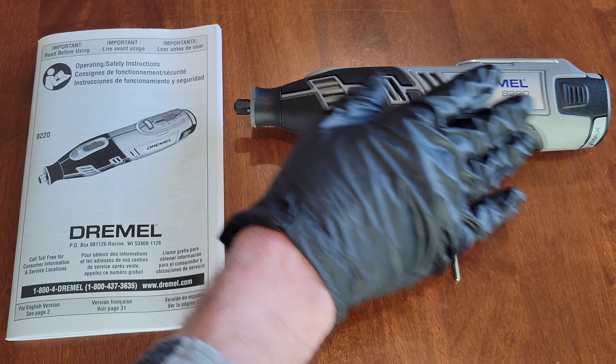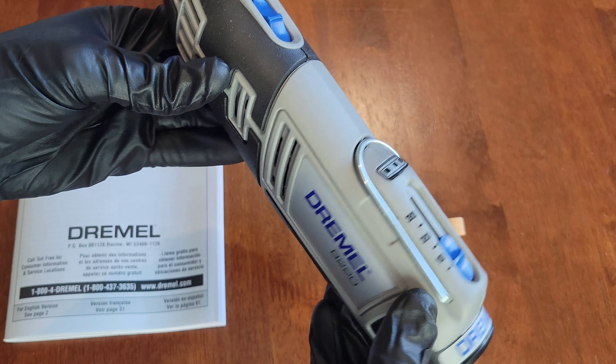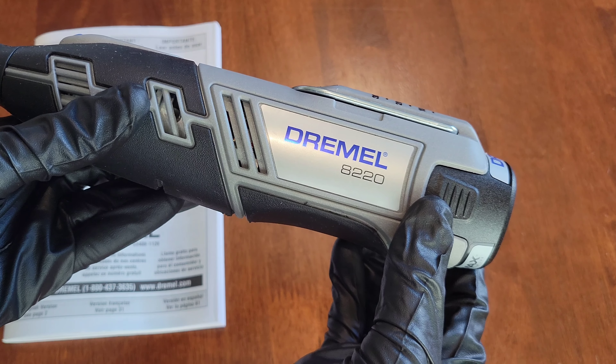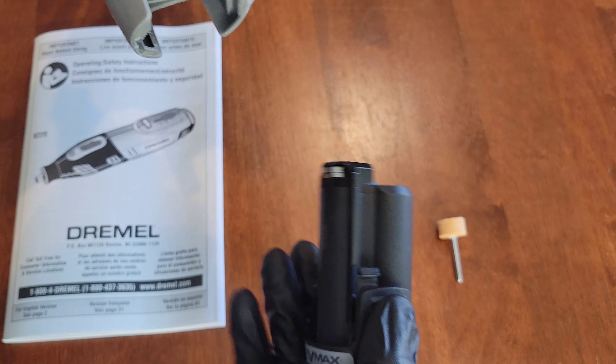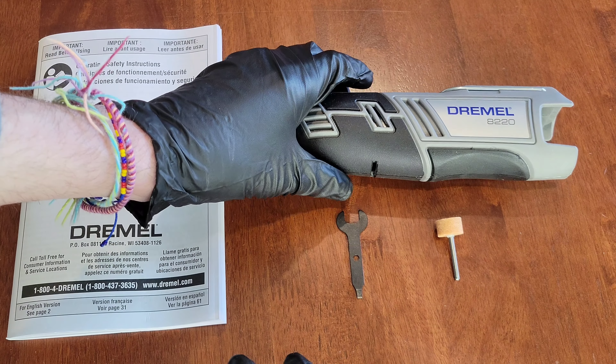Before we do anything with the Dremel tool, you need to make sure that it's both off and unplugged, or if you have a cordless Dremel tool like this one, make sure to remove the battery if it's removable. In the Dremel 8220 the battery is removable, so I'm just going to remove the battery from the Dremel tool now.